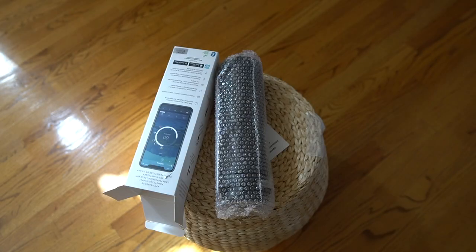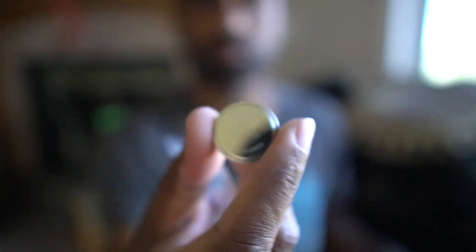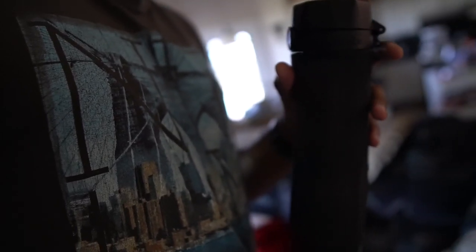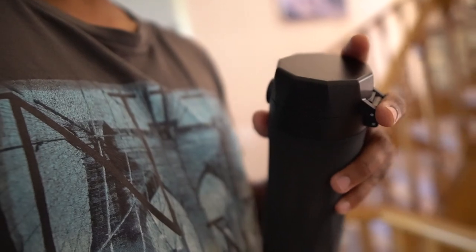Out of the box we have a welcome card, the bottle, and a quick setup guide. Inside the bottle we have a single CR2477 button battery and a finger loop for easy transport. I've been using this bottle for about two months now and my battery is still close to 80%, which just speaks to the longevity of the battery life for this product.